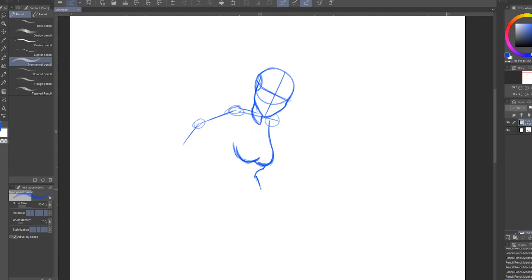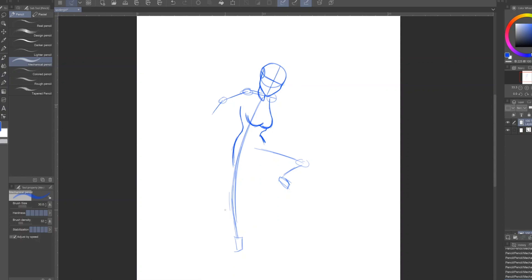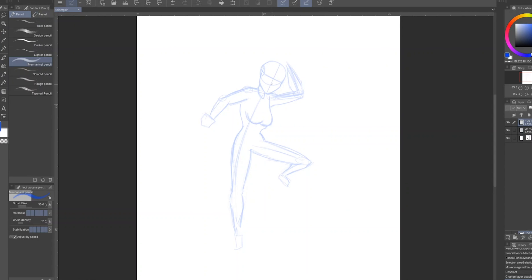I did do some thumbnails just to see how I wanted her posed. That long line down the middle — it's called the line of action. It helps you figure out the flow of the pose and keeps her proportionate and in that curve. I don't always use it, but it does help especially with certain poses.